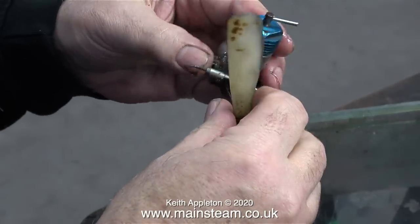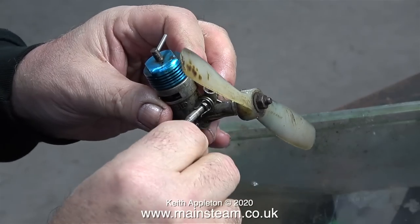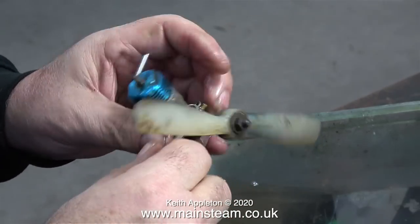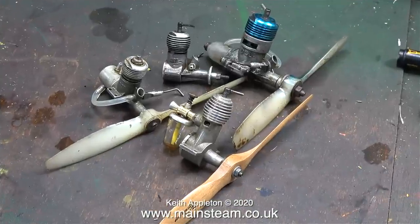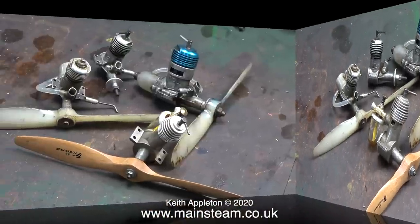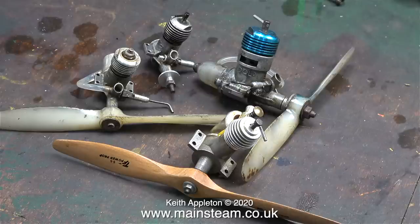These were very popular in control line planes many, many years ago, but then control line engines got bigger. This engine, as you can see, really is very grimy, so it will be a good candidate for the Swarfiga test. I found these engines in the bottom of a box in the workshop, and I'm pretty confident that all of them would run if I bought some fuel and a battery for the glow plug.